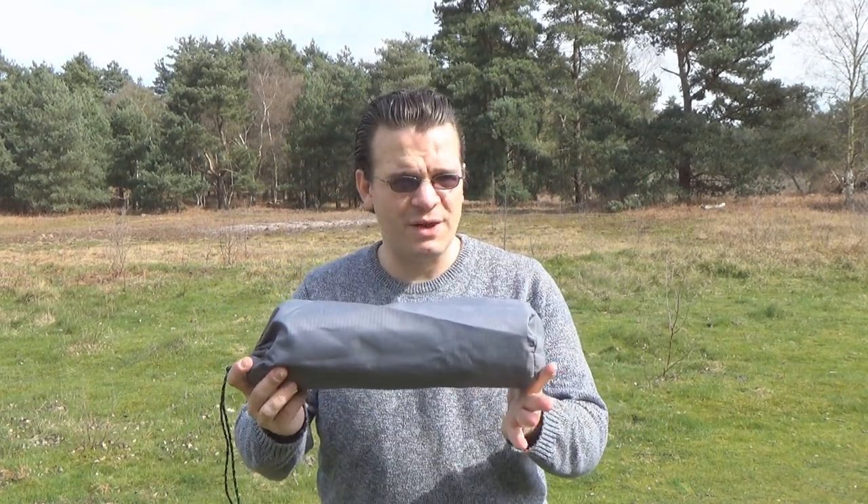Hello everyone, Simon here with Pack to Live. Today we're taking a look at one of many super light camp bed products you can find on the internet. The idea is that they are a framed camp bed that packs down incredibly small and weighs very very little, but on the flip side tends to be quite a pain in the ass to put up.